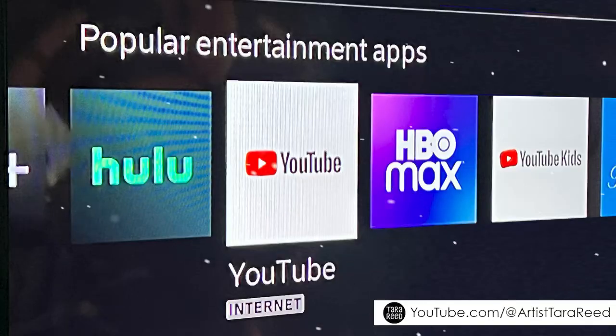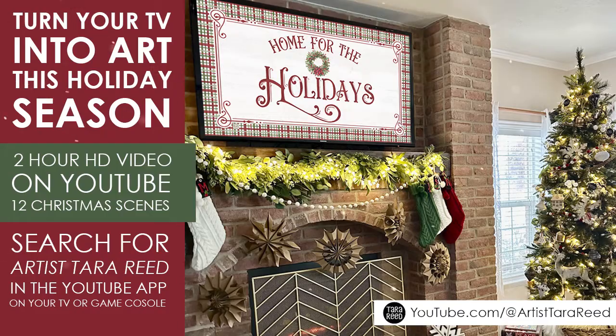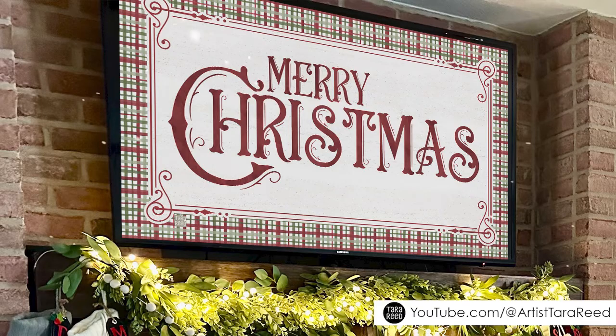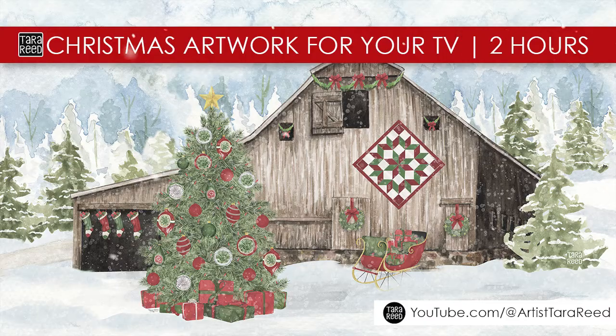You just find it on YouTube on your television, or you can send it to your TV from your phone or iPad. Wishing you a very happy holidays, and if you want to turn your black TV into something beautiful, you can go find that on my YouTube channel.